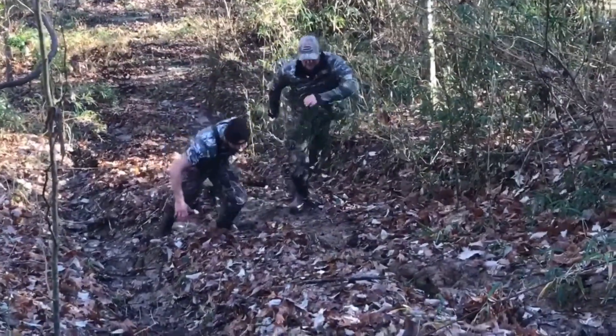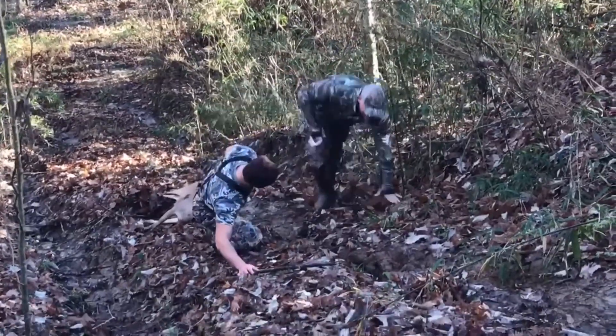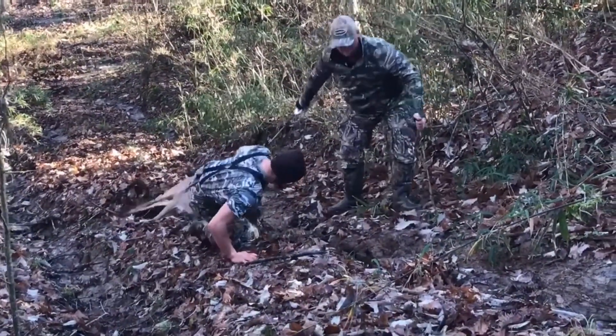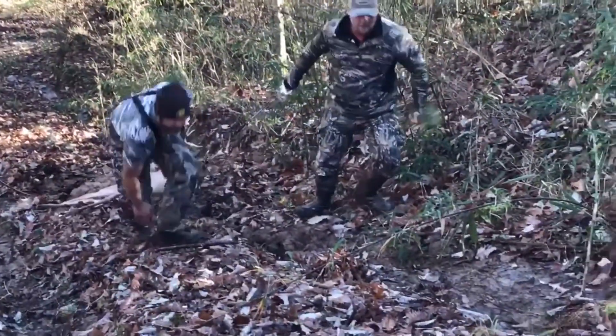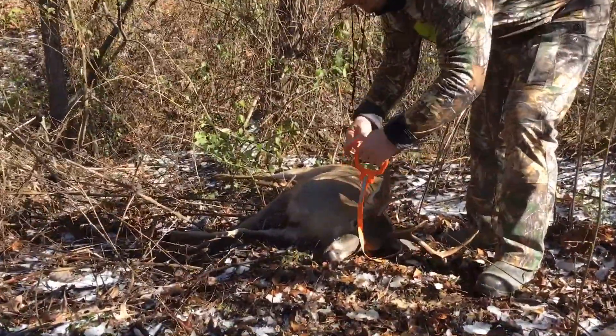Hello, white-tailed deer hunters. I'm Jake. We all know that the hard work begins after the kill. When moving a deer, it requires awkward, heavy lifting that can be a real pain in the lower back. But it doesn't have to be.